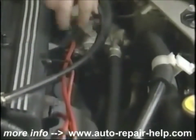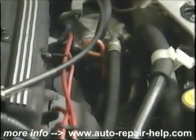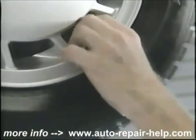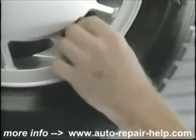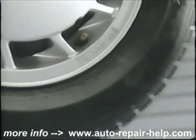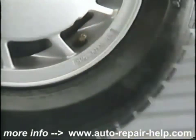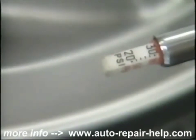Let's check those other items on the list. We'll start with tire pressure. Locate your valve stem and remove the valve stem cap — this keeps the dirt out of the valve stem. Using an approved tire gauge, check the pressure. Most car tires run between 28 and 32 pounds; this one's 32 pounds. Check all four of your tires and your spare, and replace your valve stem cap.